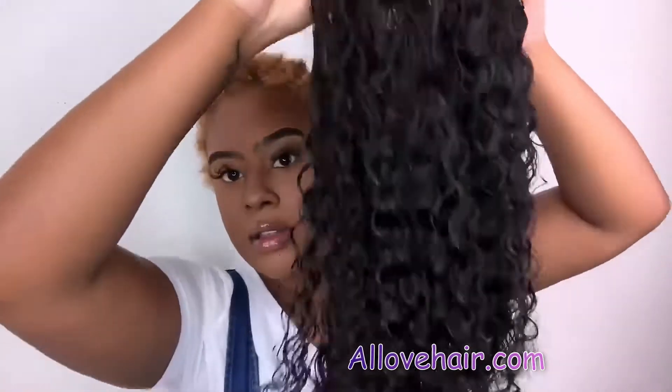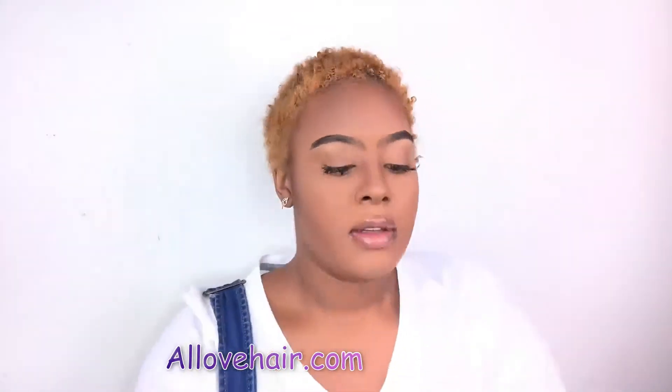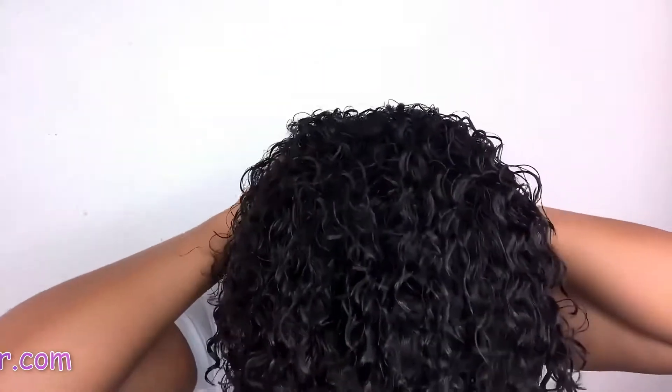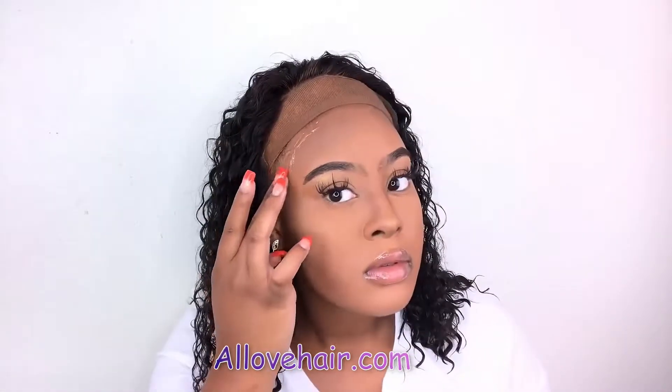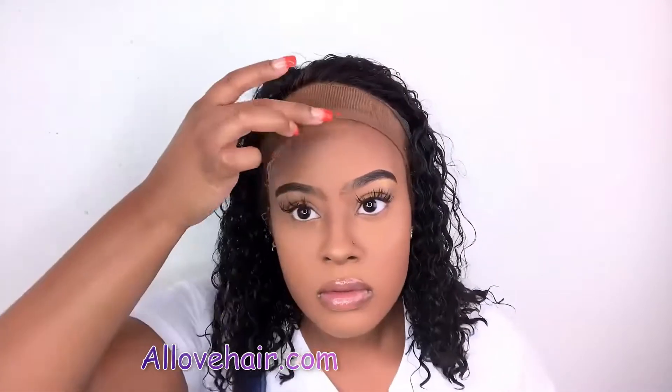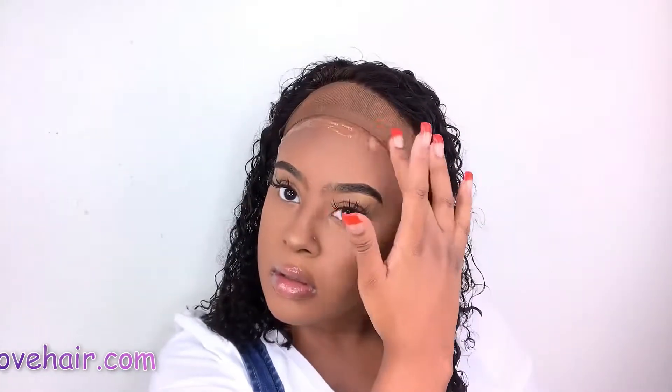Here is the very beautiful curl pattern after it is washed — I love this curl pattern so much. I went ahead and put my wig cap on, already did my makeup, and I am going to install this unit. As you can see, the hair was already giving a little scalp action before I even gelled it down. I'm going to do a few layers of the Got2b Glue gel, blow dry, and then install the wig on my head.